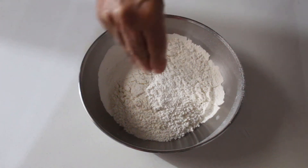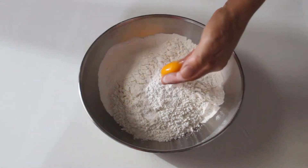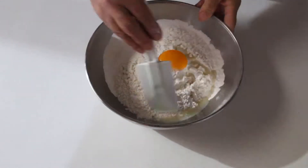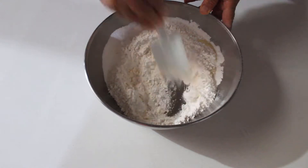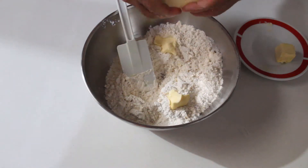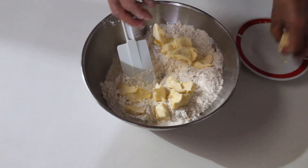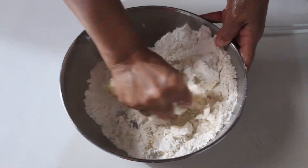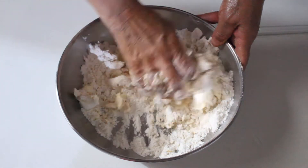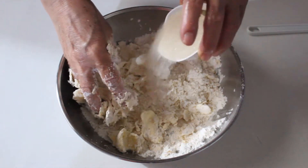Comenzamos cerniendo 200 gramos de harina, agregamos una pizca de sal, una cucharadita de polvo para hornear, una yema de huevo, dos cucharadas de jugo de limón, revolvemos un poco, integramos 100 gramos de mantequilla, la cual debe estar fría, y 35 gramos de azúcar.